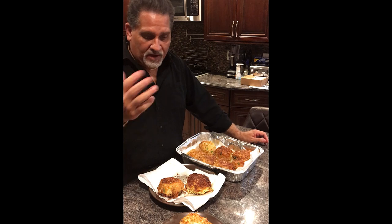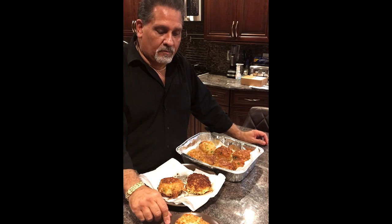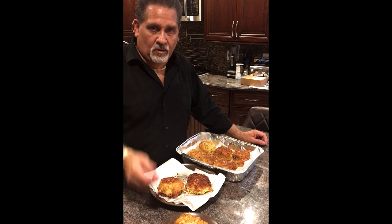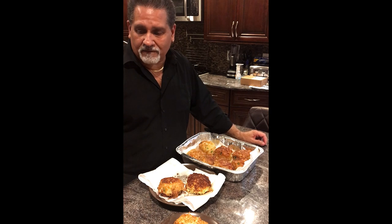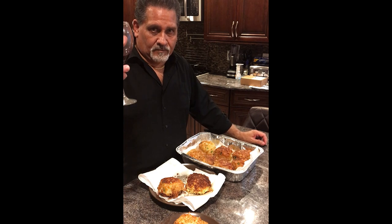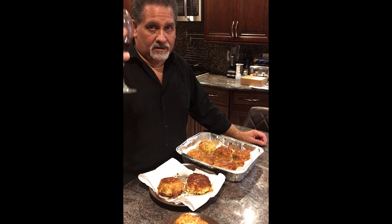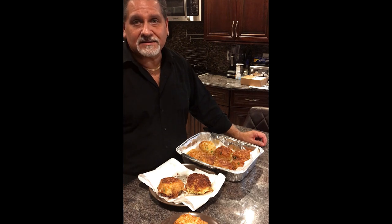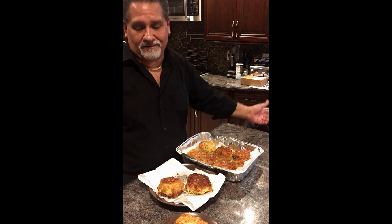That's really good. Thank you for watching. I hope you make this and enjoy it. Any questions, hit me up. In the meantime — Goomba Gourmet, Mikey D. Where we cook, we eat, we drink. Everything else in life that stresses us out — forget about it.